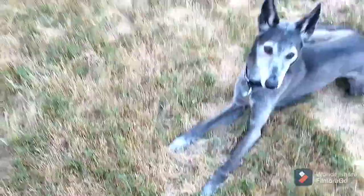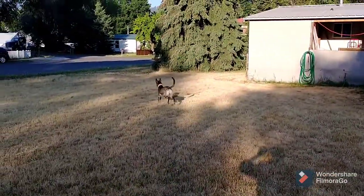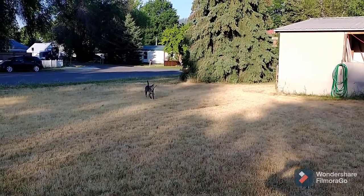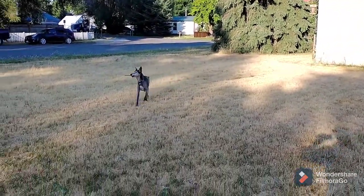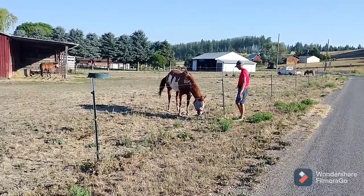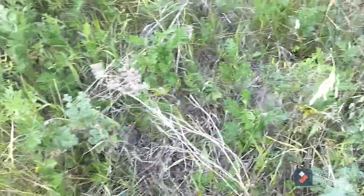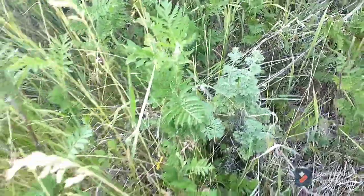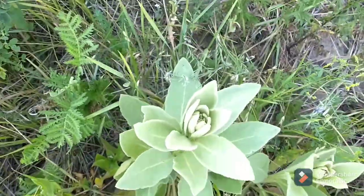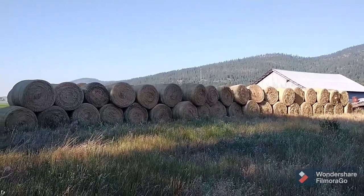All right, let's try this again. There's a nice meadow combo, and I picked up the hay that was in the field.